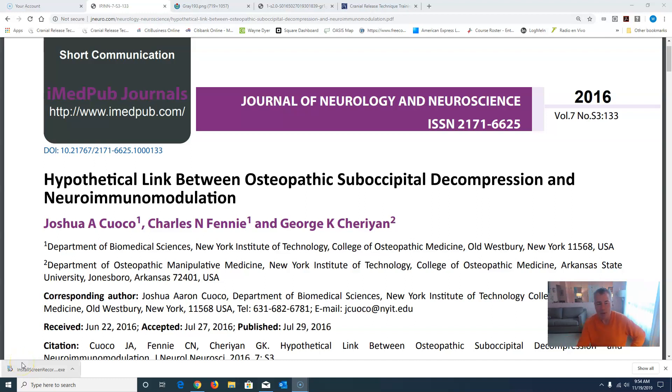Hi, this is Dr. DiResti with the Cranial Release Technique, and I'd like to thank my good friend, Dr. John D'Ambrosio, a cranial release technique practitioner and chiropractor in New Jersey.